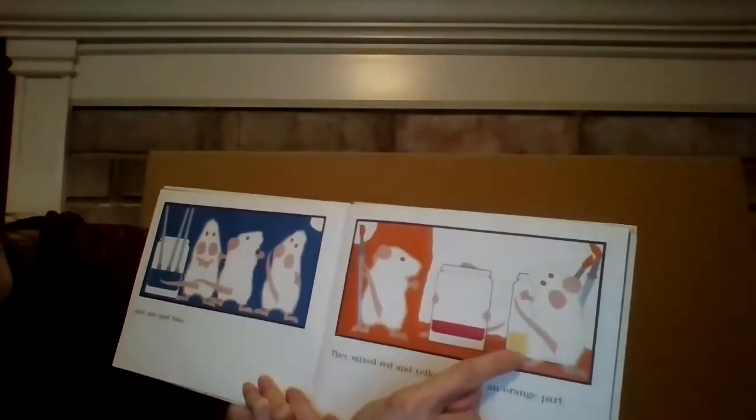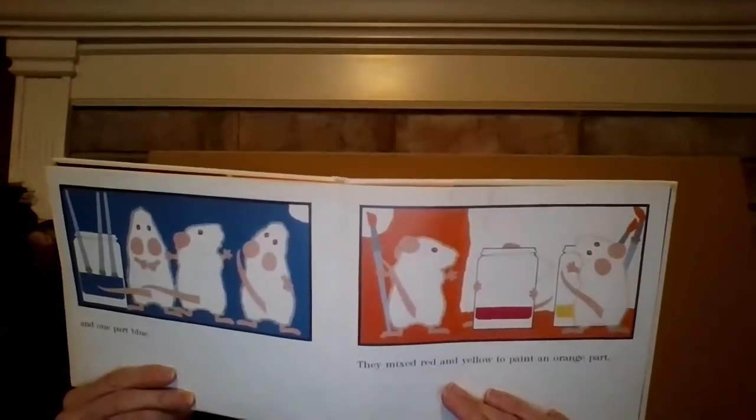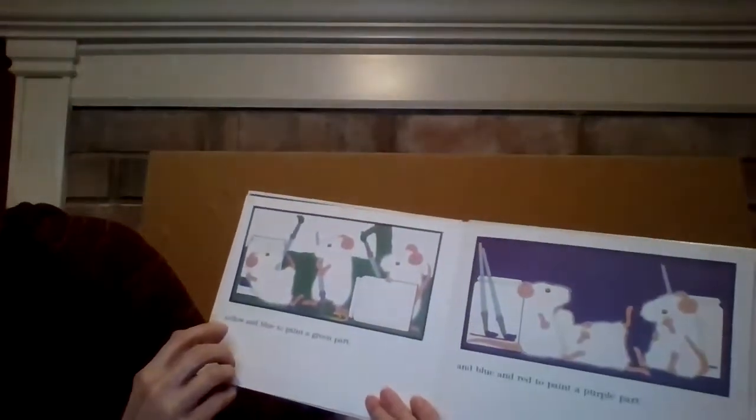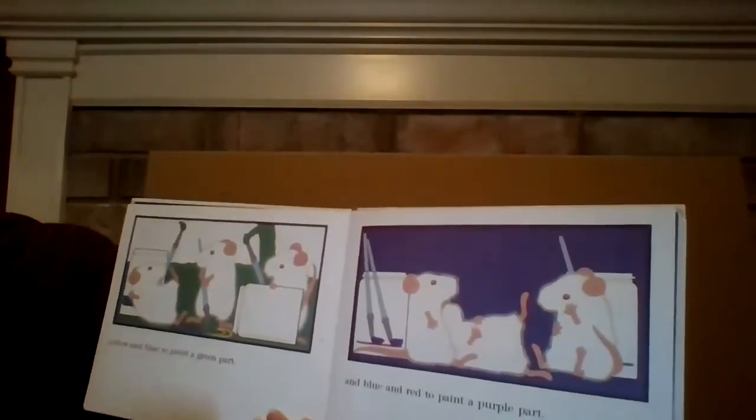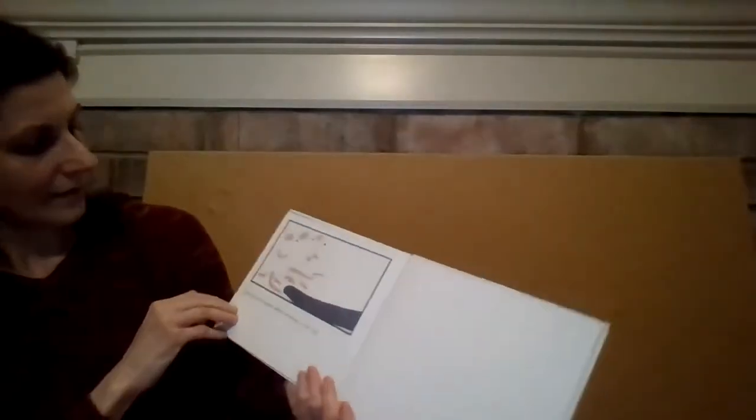They mixed red and yellow paint to make an orange part. They mixed yellow and blue together to make green. And they put blue and red paint together to paint a purple part. But they left some paper white because of the cat — that way they can blend into the white paper.